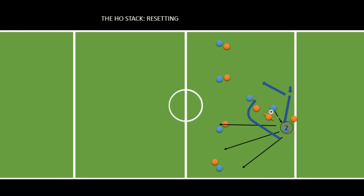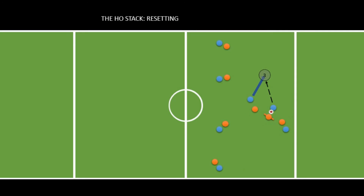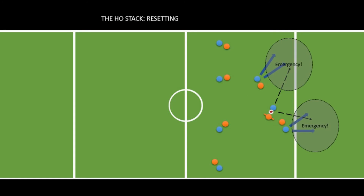If the primary handler on the open side cuts across the field behind the thrower, the other handler needs to clear out by cutting in front of the thrower. This doubles as an opportunity for a quick reset on the open side if the other cut didn't work. If none of that is open, sometimes you just have to throw an emergency pass to whatever is available — just don't wait until stall eight to start the whole process, or you'll run out of time.